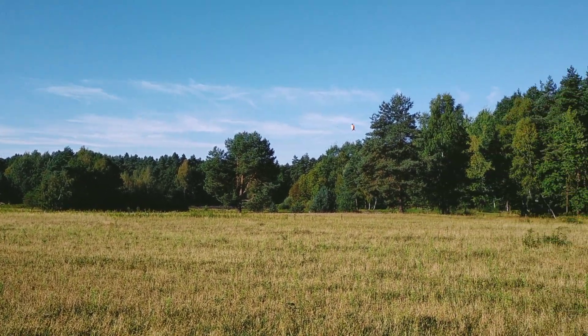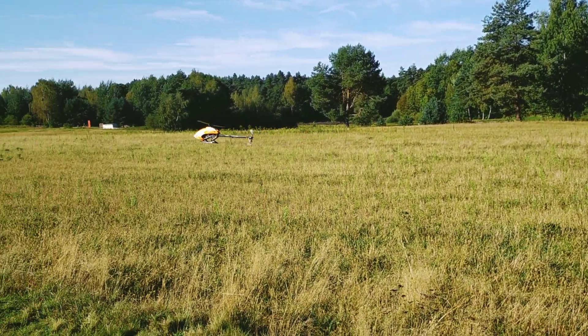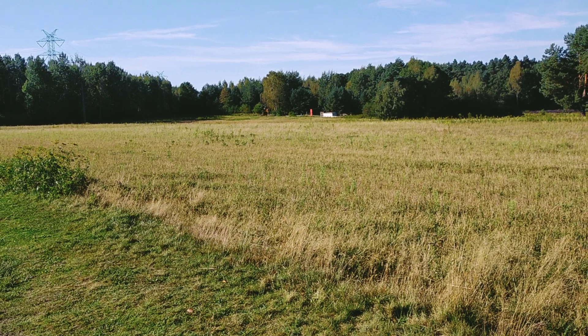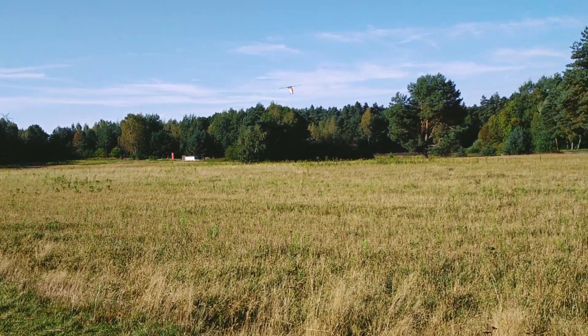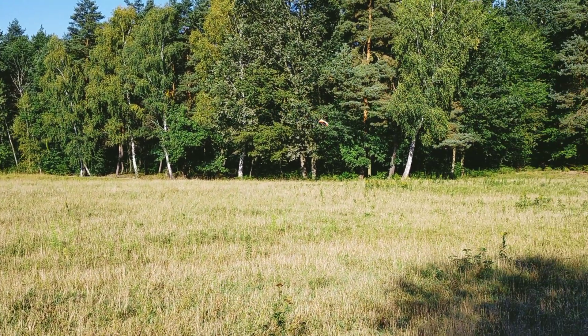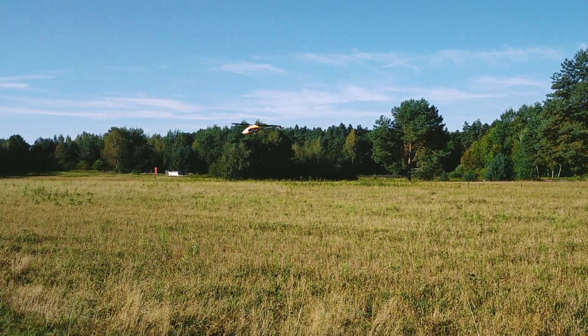But I cannot do too much of this training in one session. I have to do some normal flying around circles, figure eights. I can try to do some very small figure eights here close to the camera to make this heli more visible.